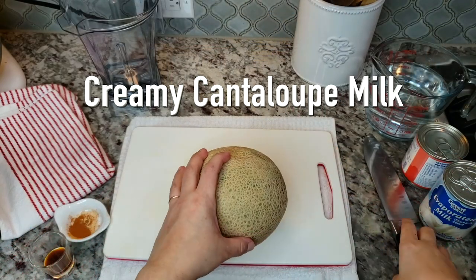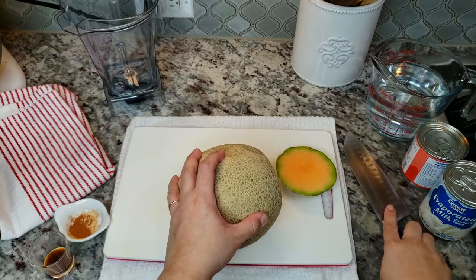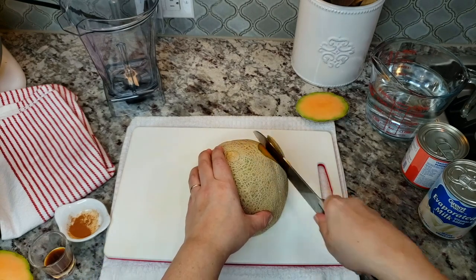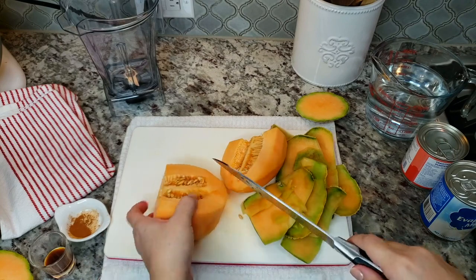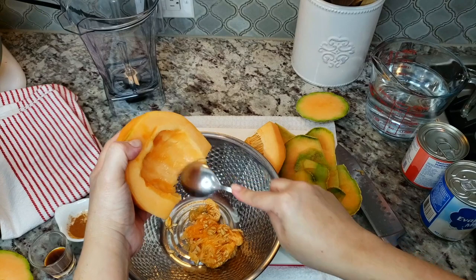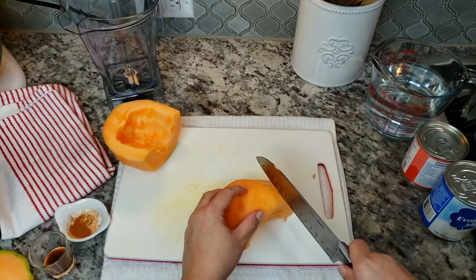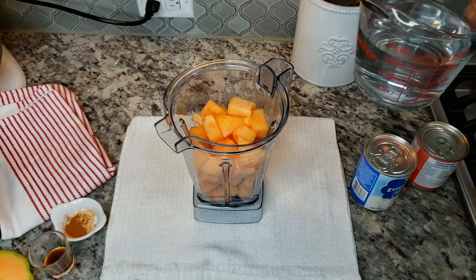First I'm going to cut the cantaloupe. The easiest way is just to create a flat bottom, then cut all down the sides. Now cut in half and scoop out the seeds and inside with a spoon. Now I'm just going to cut these into chunks. All my cantaloupe is in the blender.